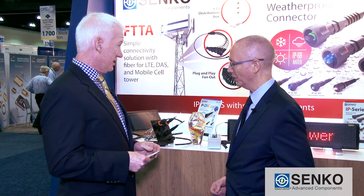I understand we have a whole array of IP solutions that we're going to talk about, in particular your IP series. I had just a couple questions for you, mostly brand related.